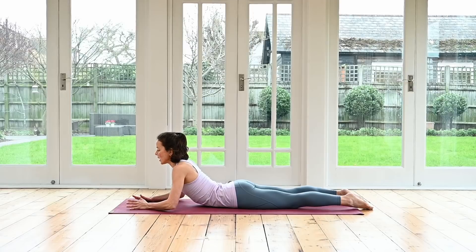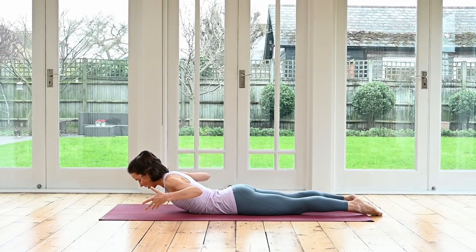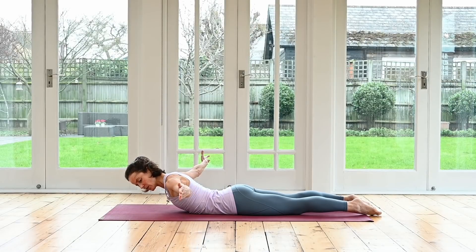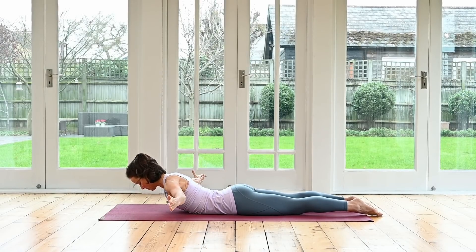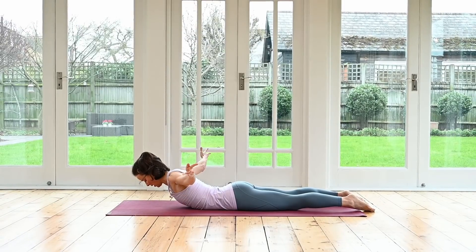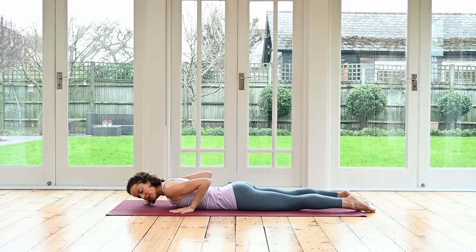Lower yourself down, open your arms out to the side. Like we did earlier standing in our squat, we're going to have the thumbs pointing up to the sky, shoulders down, and this time slowly pulsing the arms up and down. We're now working the back — we just worked the front a lot. Up and down, three, two, one. Bring your hands all the way in towards your chest, relax your head down.